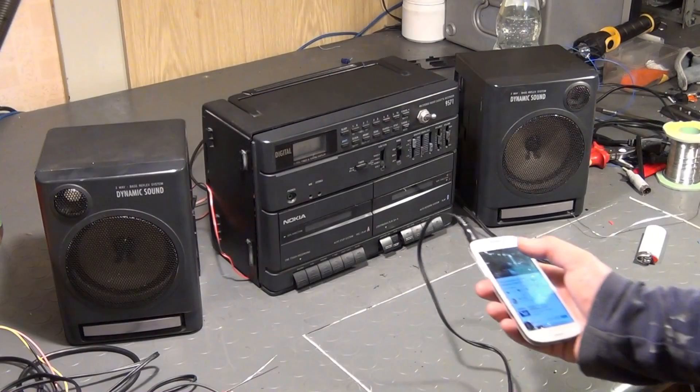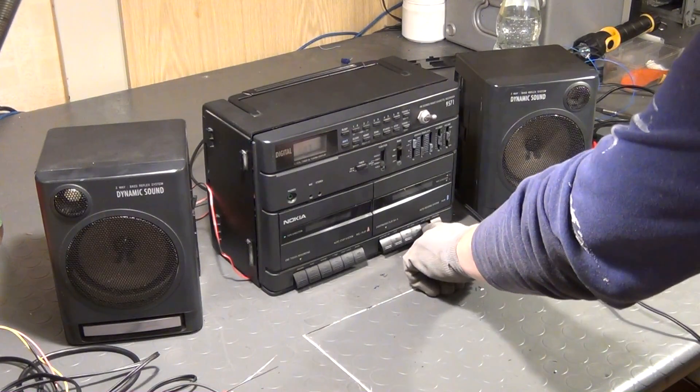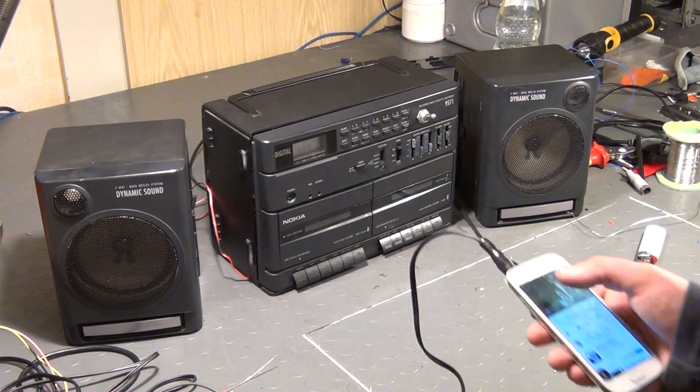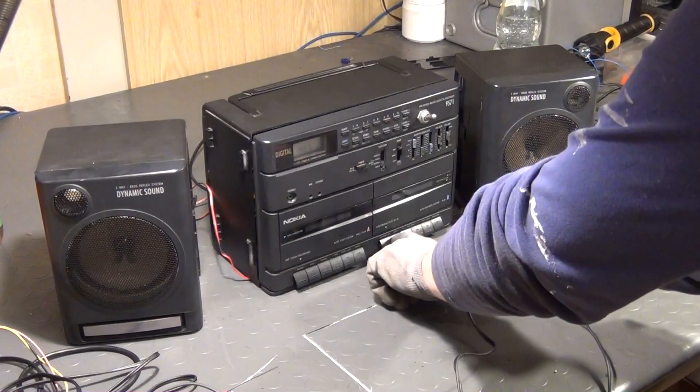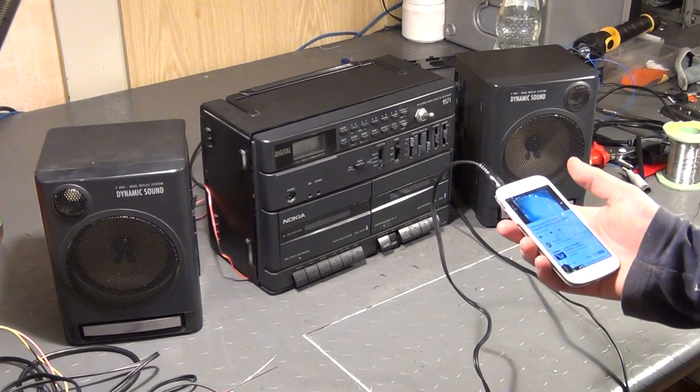The first issue — the noise coming from one of the cassette drives — is no longer a problem, because we can simply cut off the signal path between the output of the preamplifiers by activating the switch. However, we still have to press the play button of one of the tape drives in order to hear music coming from the line in.